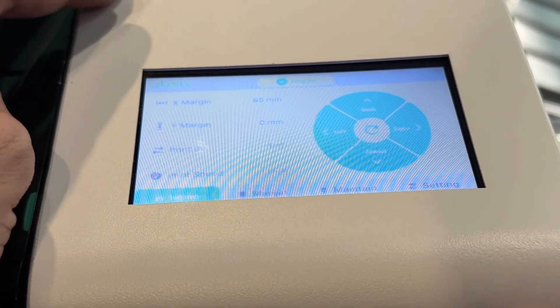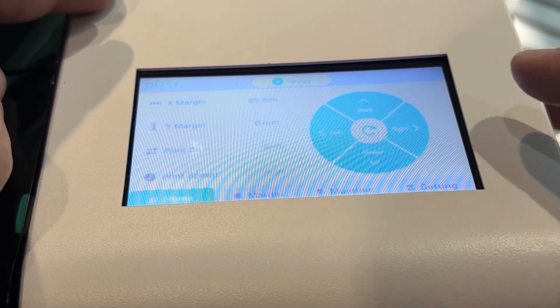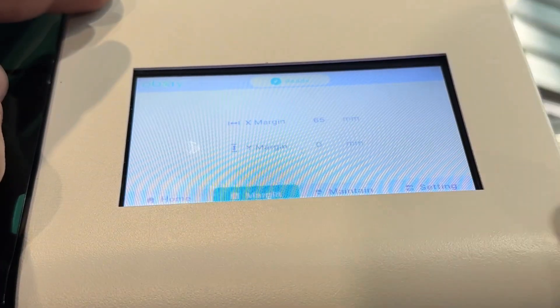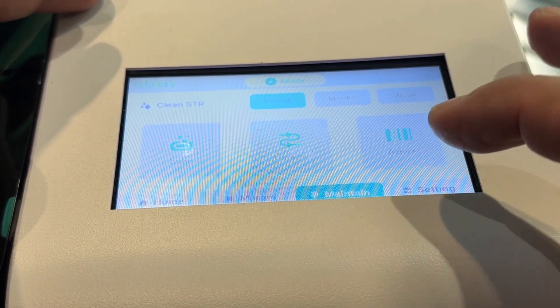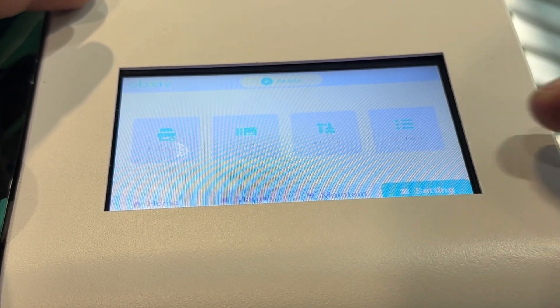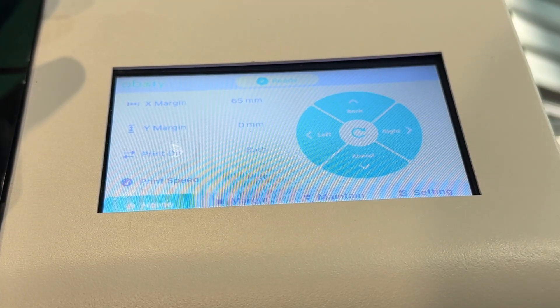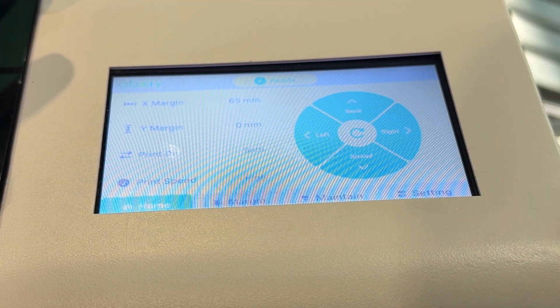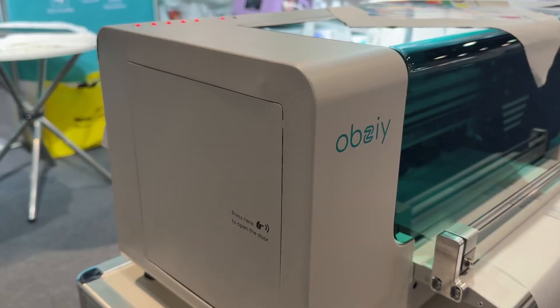They've got a very cool touch screen where you can change your margin, your print speed, adjust maintenance, clean your heads, load ink, change your settings, advanced print setup, color bars — everything you need at the push of a button. They've made it very easy to customize, and the screen looks even better in real life.